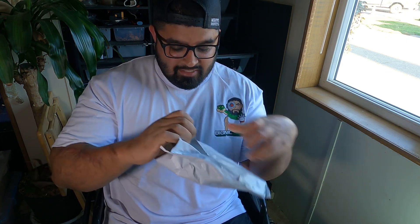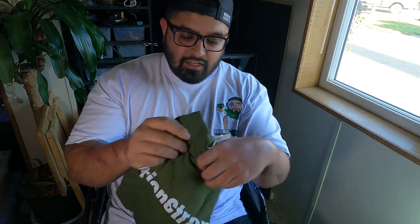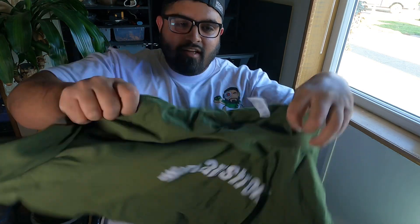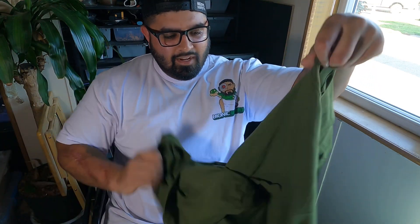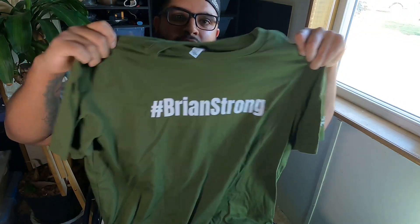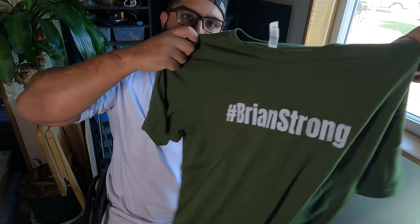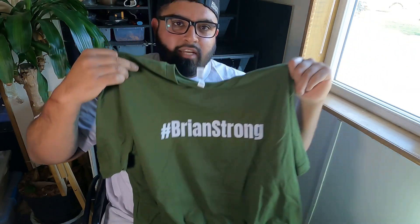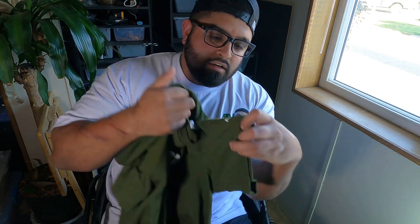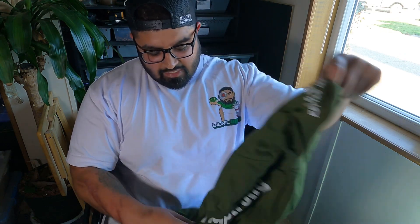Oh man, I love the color on it! He just released these shirts — these are his 'Brian Strong' shirts for his pancreatic cancer. I decided to go with the hollow green, a color I like, but there is also the purple that represents pancreatic cancer. It's got the little Reptile Army logo on the side right there.